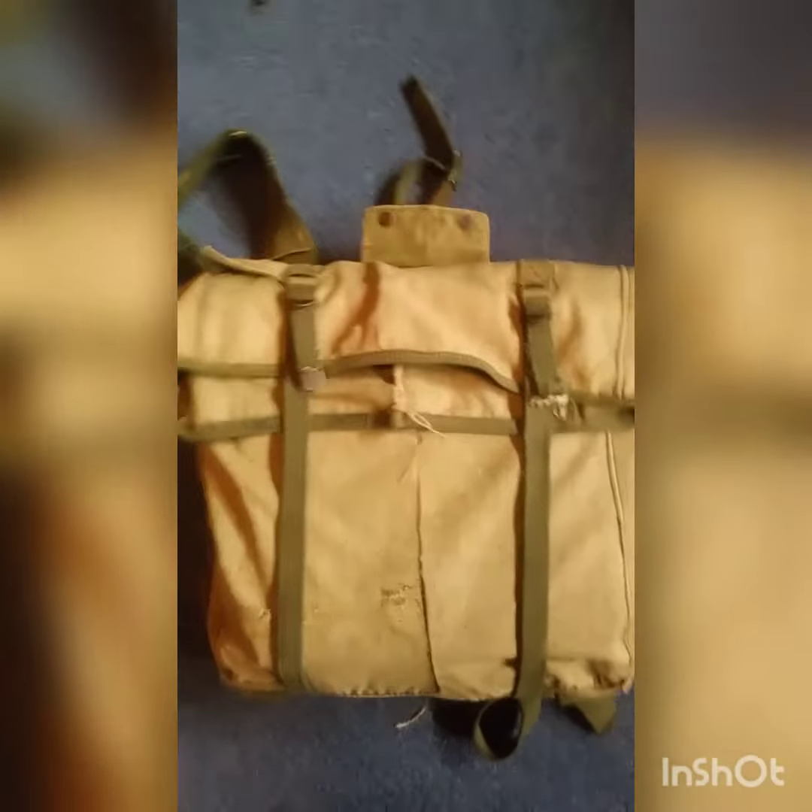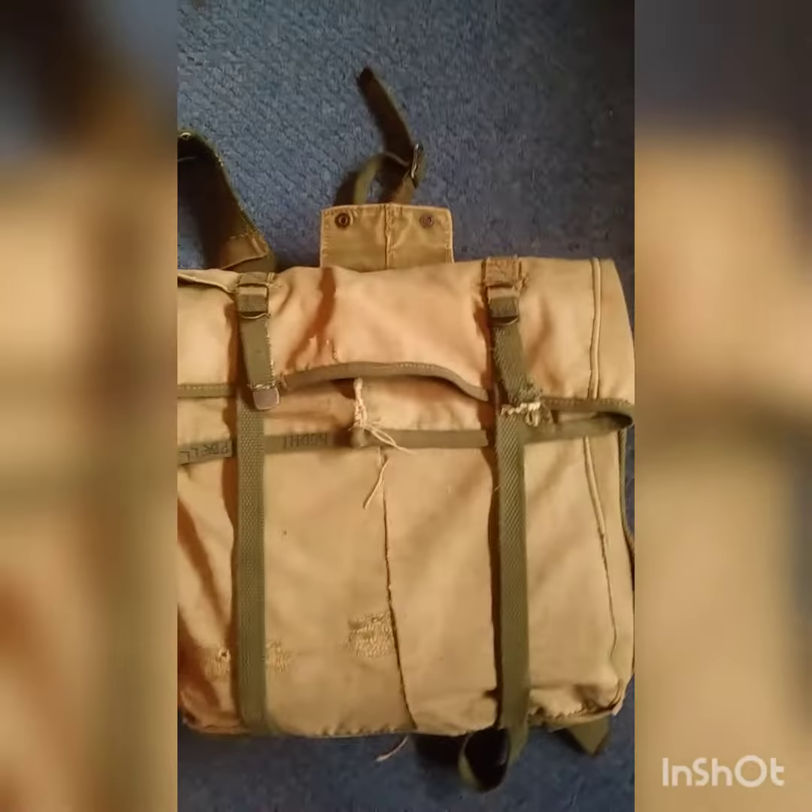Hey guys. Today I pretty much got this a while back, but I haven't posted in a while. I got a M1941 Haversack. I only got it for $35.